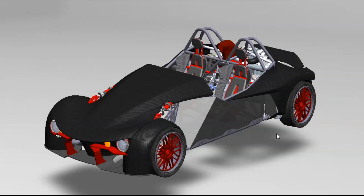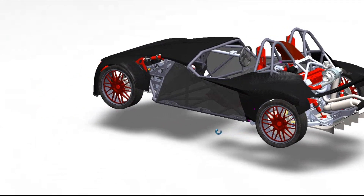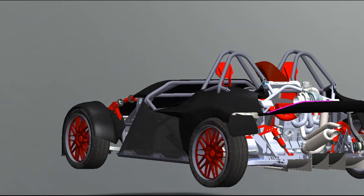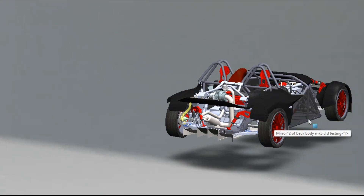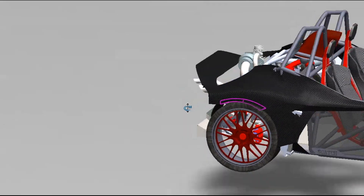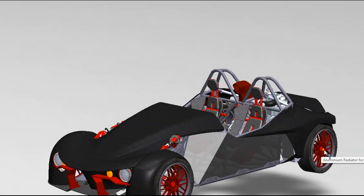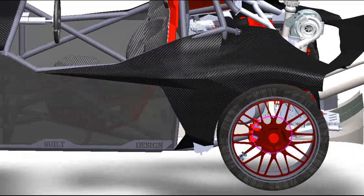Welcome everyone, this is going to be a pretty packed episode. There's a lot going on - building a diffuser wing, the rear clam shell, guards either side. I'm going to try and push through and make it a good video because this stuff happened over about a whole year. Other things for the car happened in between, but this has been quite a long process. Hold on to the end and you'll see what it turns into.